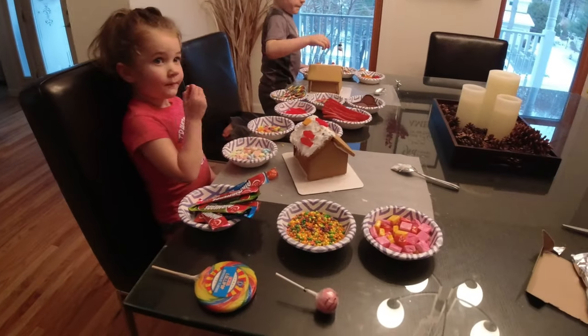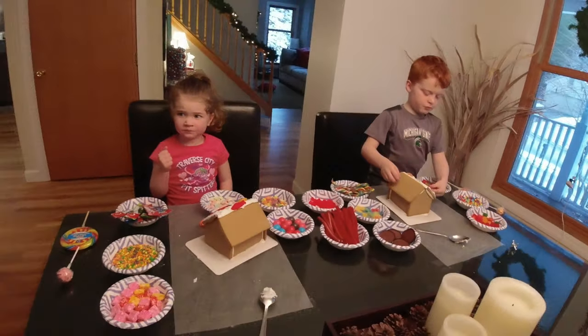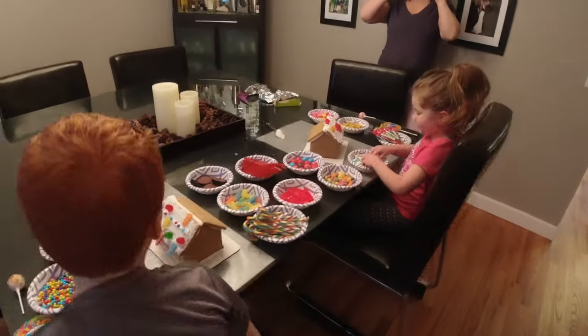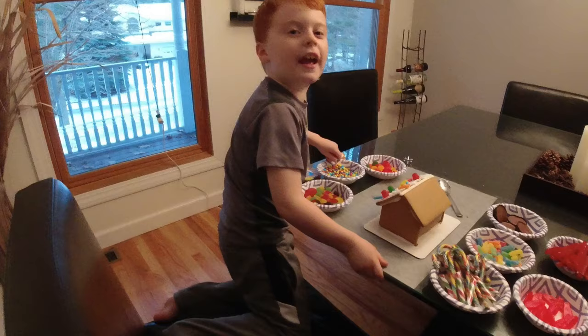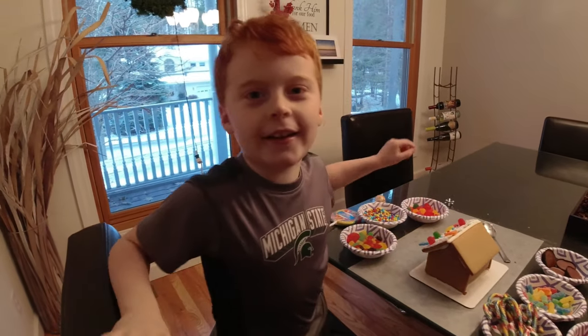Rob and Kate are making gingerbread houses. I'm going to put some on my gingerbread house. I actually ate some of the frosting, so I did eat one thing.